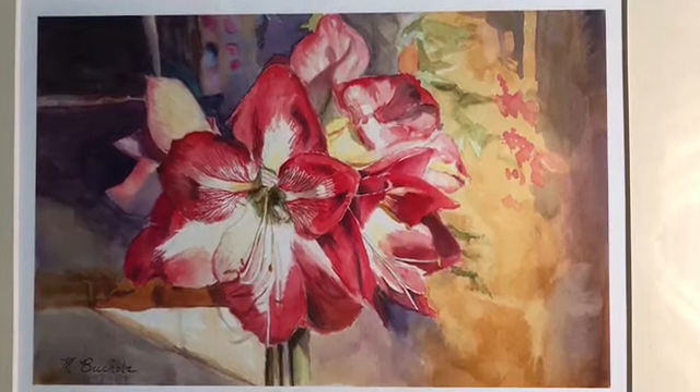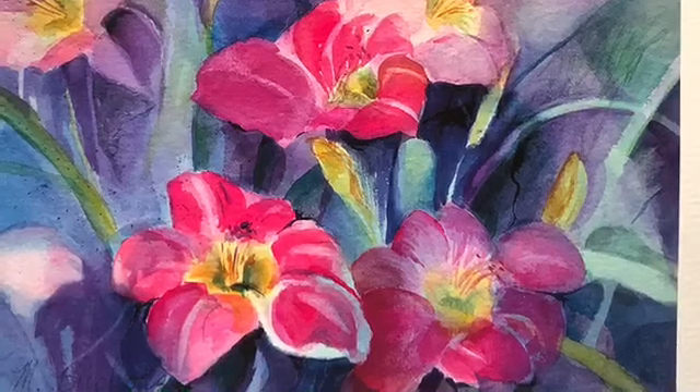Here is a little bit more realistic watercolor. Again, a wet on wet.